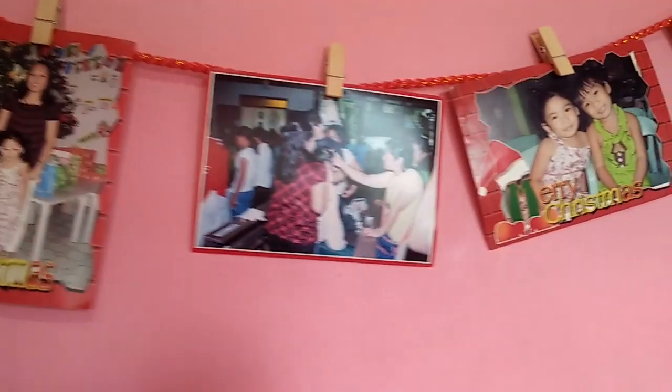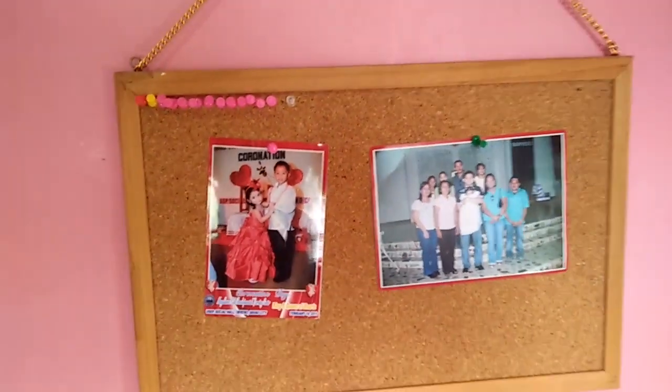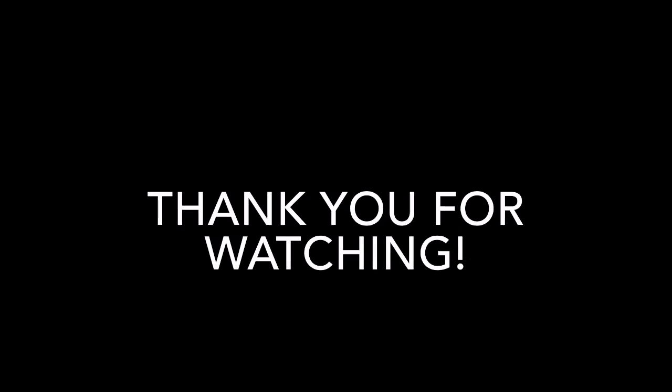You can also use a Rope and Pole Display Board in your room for displaying your pictures. And I guess that's it! Thank you for watching!